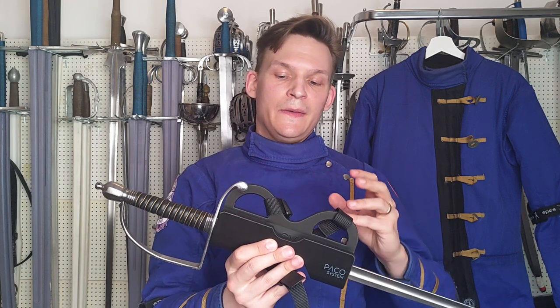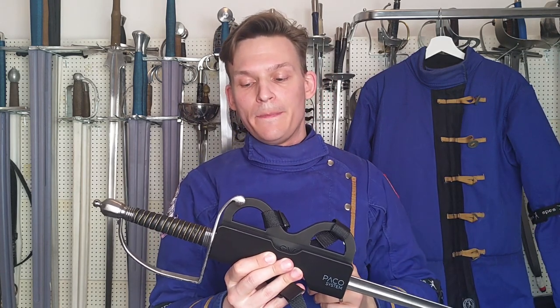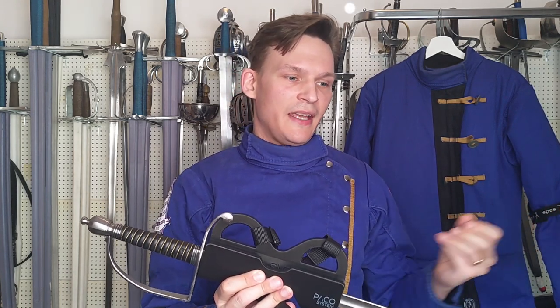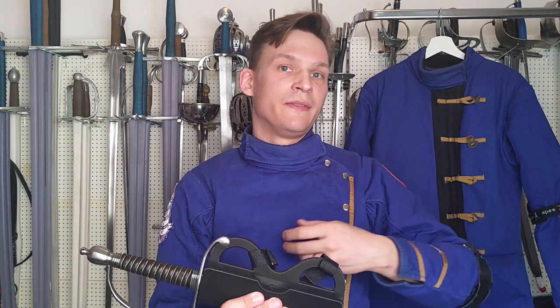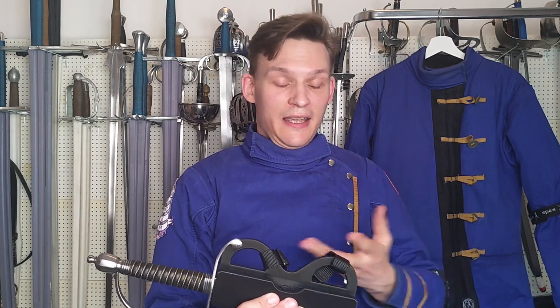First, generally when fencing today I do not carry a scabbard. I have some scabbards but they are dedicated to the particular sword they were made for. Generally for most swords I don't have one, and for HEMA today that is fine — when I don't need a sword I put it down. But the sources I work with, like the Art of Defense by Charles Roworth, did have to deal with a scabbard when fencing, and you can see in the plates what they did with them when lunging for an attack, like gripping and securing it.